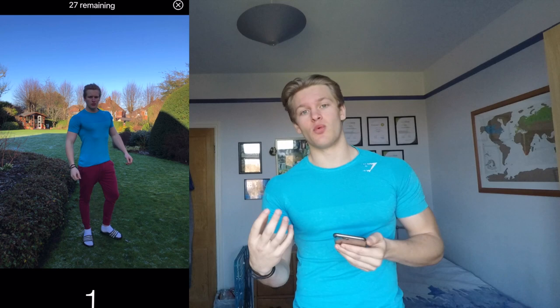One thing I forgot to mention - the app I use to take my photos is called Photo Timer Plus. It's completely free to use and it's got loads of settings inside it. It took me a while to find an app that actually worked the way I wanted without having to pay. But before I had this app, if you don't want to download it, what you can do is set your phone up to record video, then go back to the video, pause it at a certain time, take a screenshot and do it that way. You don't quite get as crisp an image, which is why I take photos rather than use the video method.